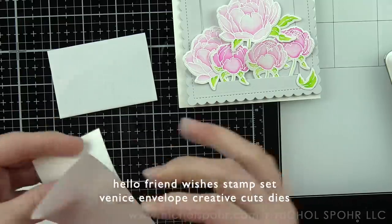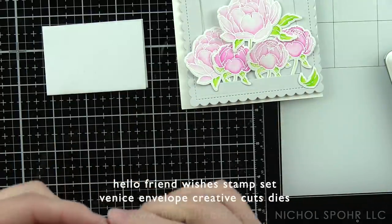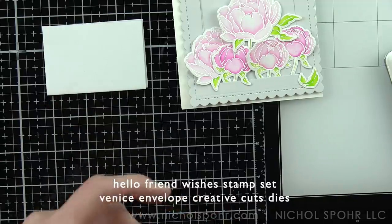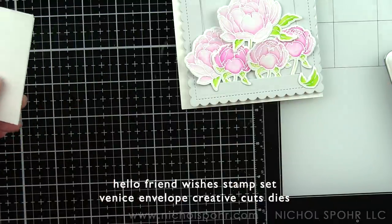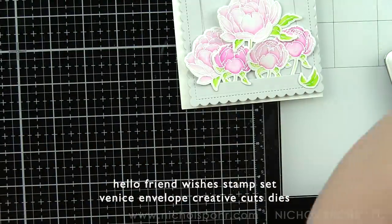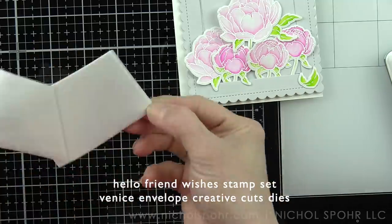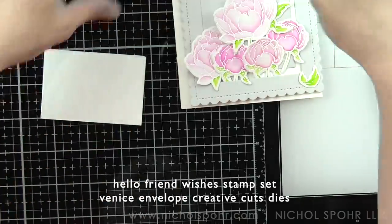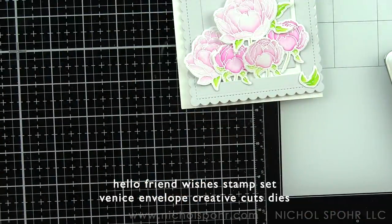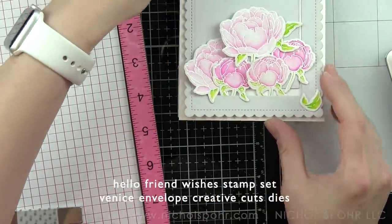I want to die cut my sentiment for my card that says 'hello,' using that Venice Envelope Creative Cuts die from a dimensional sandwich. I like to do this by taking a piece of fun foam and backing it on both sides with Stick It adhesive, then running it through my die cutting machine to make sure that adhesive is nice and secured on both sides of the fun foam. Then we will replace one side with a piece of cardstock — you could do this in any color you want. Today I'm using a scrap of smooth white cardstock to keep my sentiment pretty basic and plain.